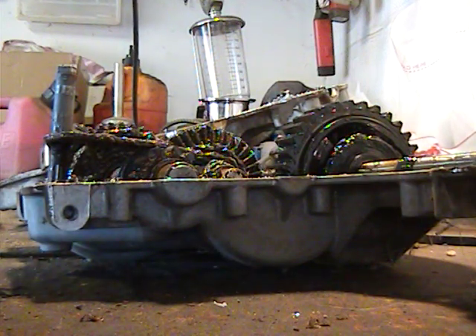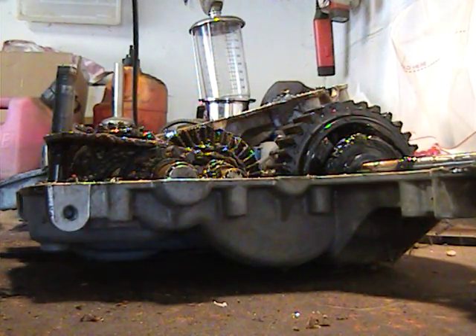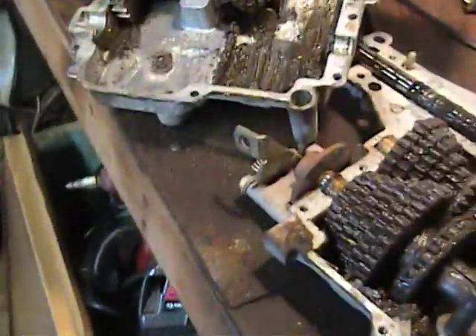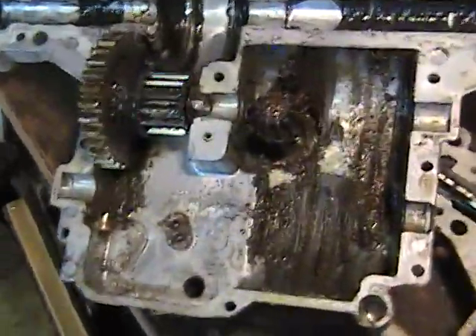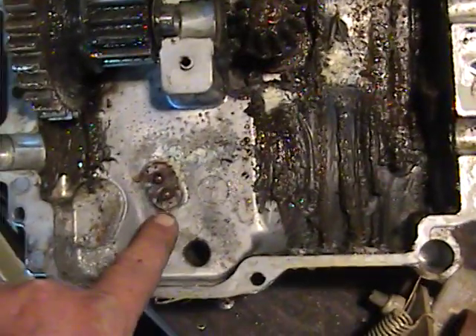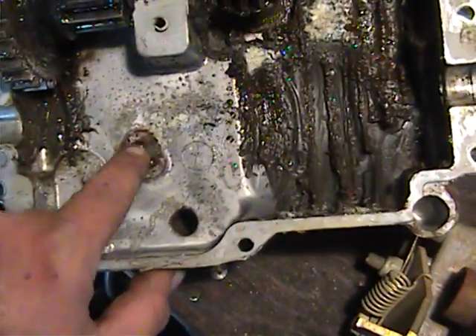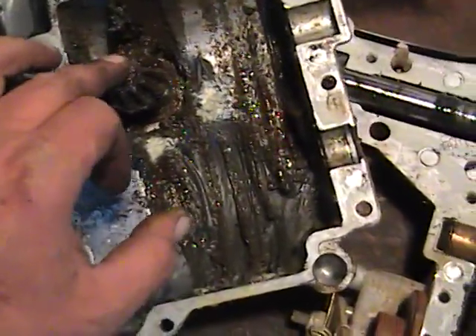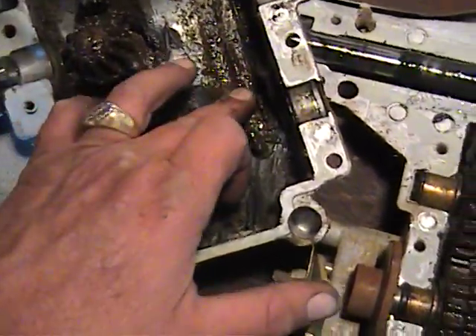I suggest you make sure to have plenty of grease rags on hand — you're going to need them. Now let's take a look at what we find here. This is the top half of the case. Here are the two balls — they stayed in. They don't seem too inclined to want to fall out on their own.